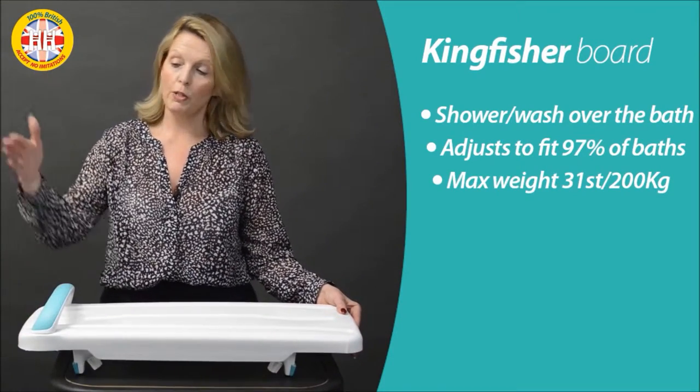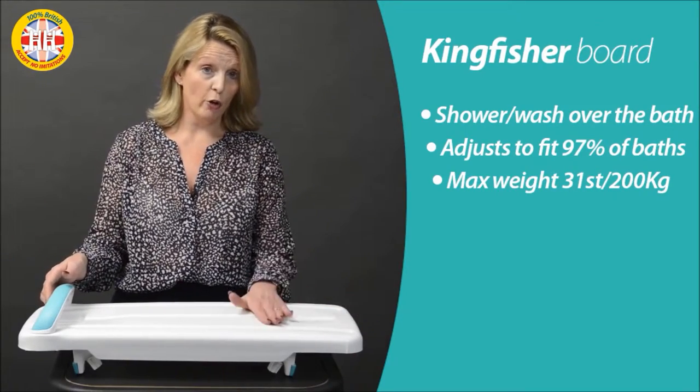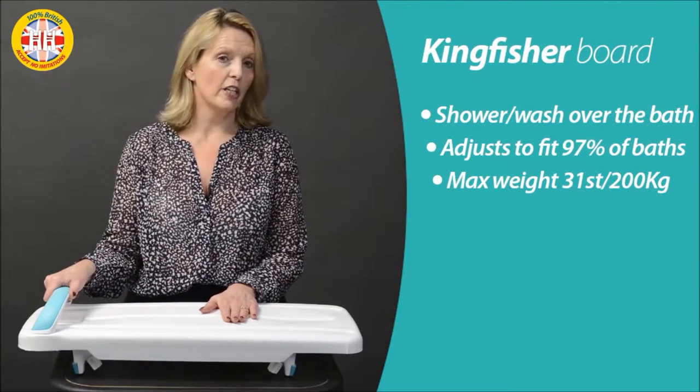The handle here should always be positioned by the wall to ensure you can safely transfer on. When you're seated, you've got the comfort and security of having a handle beside you.